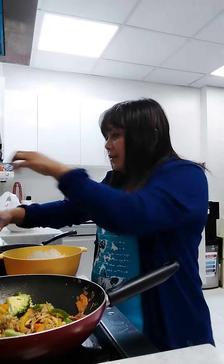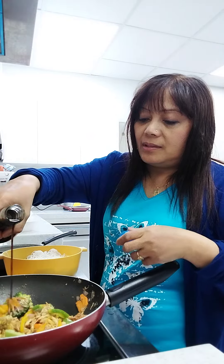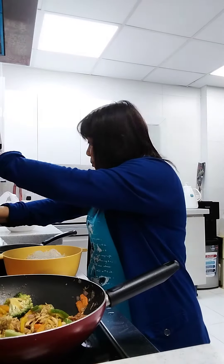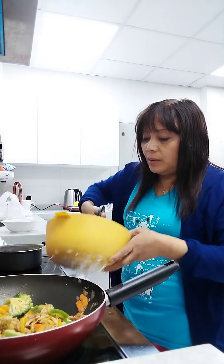So it becomes sweet. Now I will put some of the sauce. And I have to cut these noodles because they're too long.